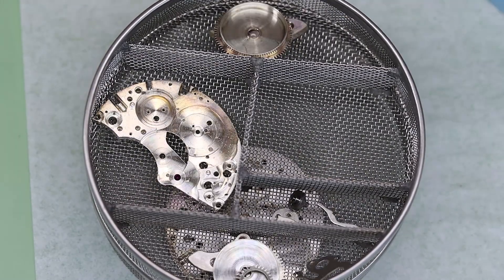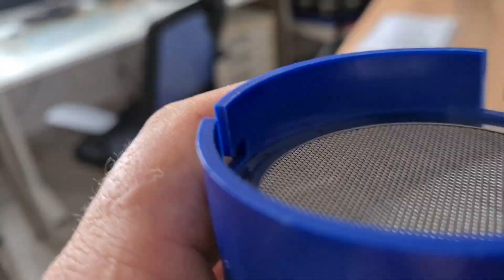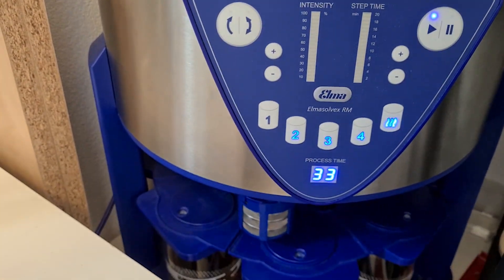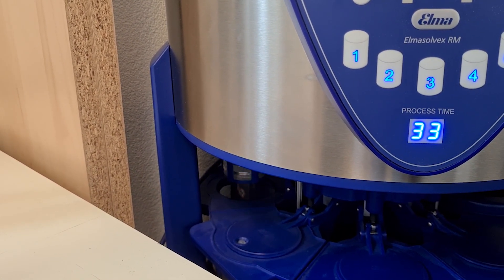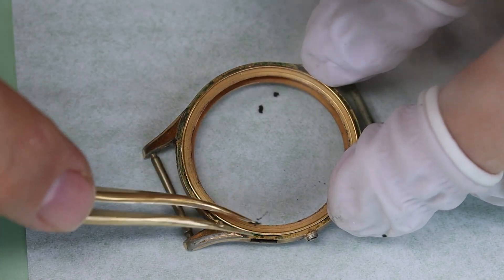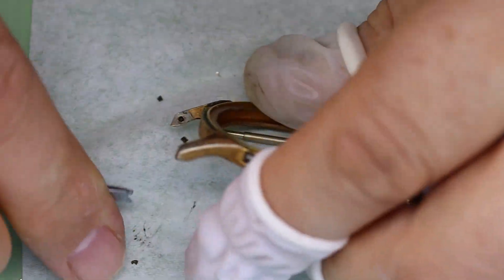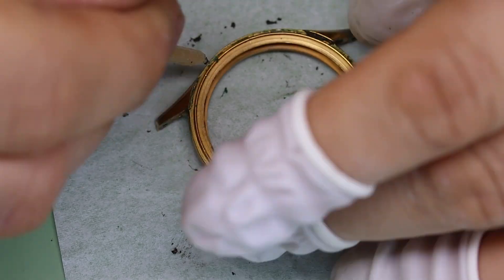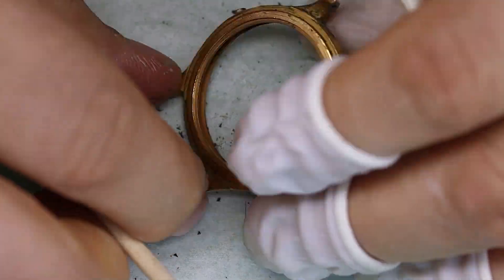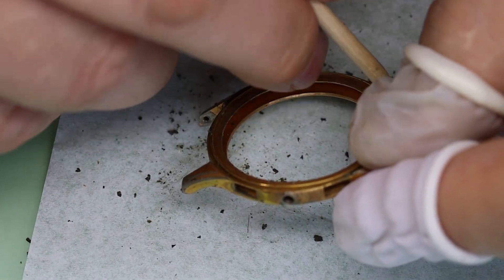From one cleaning to the next. While we let the machines do the work, let's have a look at the case — and that is real dirt. The spring bar is very difficult to get off, but I don't think we're going to reuse them anyway. It's kind of impressive all the dirt they managed to put into this case.